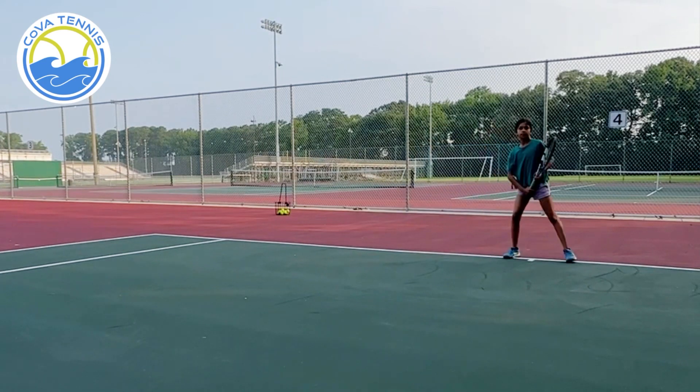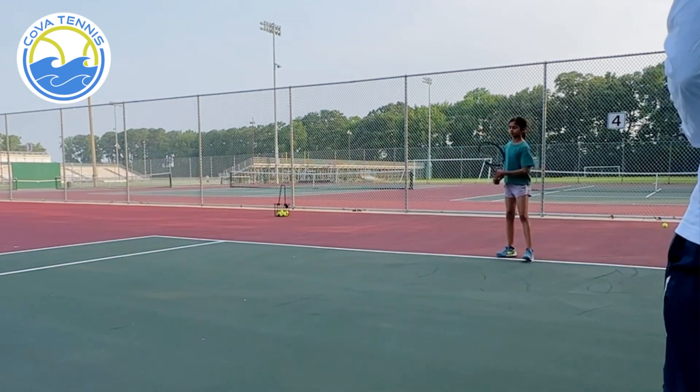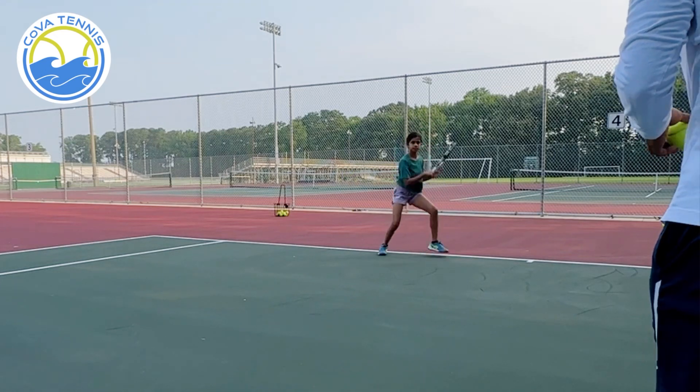Come on. Now hand and leg. Swing the racket — that was perfect. Swing the racket. More speed. That's it.